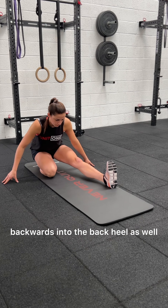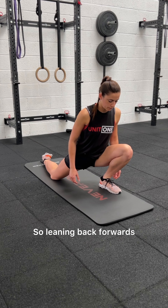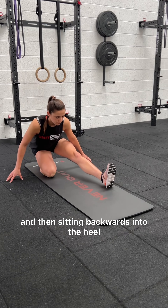If this feels quite comfortable, you can sit backwards into the back heel as well. We're just going to hold each of these positions for two to three seconds — leaning back, then forwards, driving the knee over the toe, and then sitting backwards into the heel.